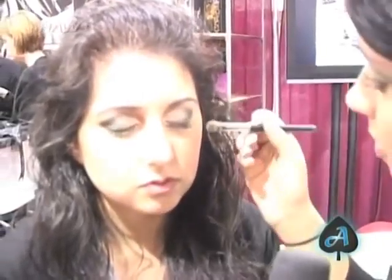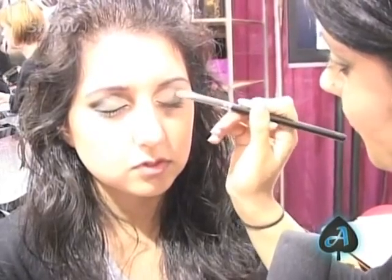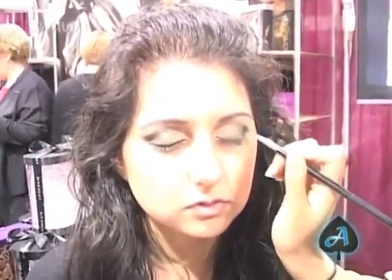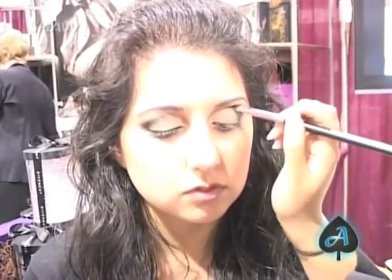Make sure you have a nice big blender brush that is big enough to blend the color in. Then right on top of that you take your glitter. It's almost better to work on your eyes before you work on the face, just because you do get a lot of fallout. So this is almost done — again, blending, blending, blending, you can't emphasize that enough.